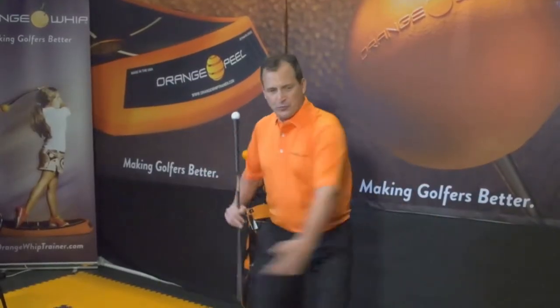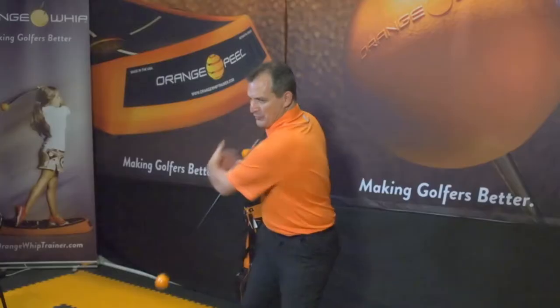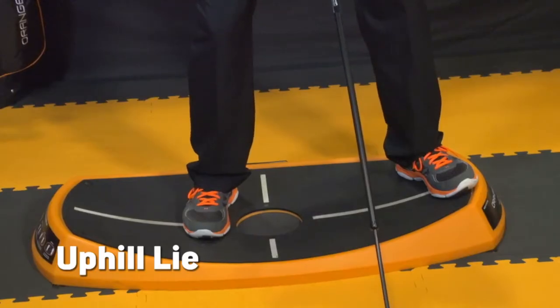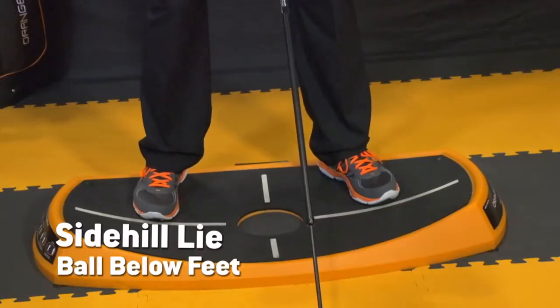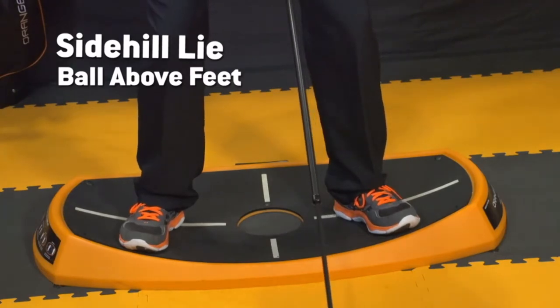When I make my golf swing on the Orange Peel, I'm more apt to make an athletic rotary motion and less likely to slide. I can also create an uphill lie, downhill lie, side hill lie with the ball below my feet, and side hill lie with the ball above my feet.